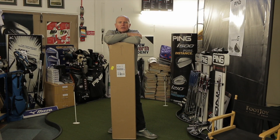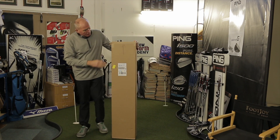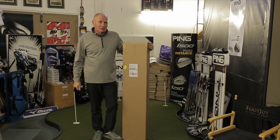Hey everybody, welcome and joined to the Golf Academy. Here's something I've never done before and I may not ever do it again. We're going to do an unboxing. I have from here just arrived some of the latest Ping golf equipment, but I wonder what it is. You'll have to stay tuned to find out.